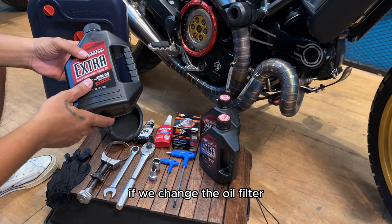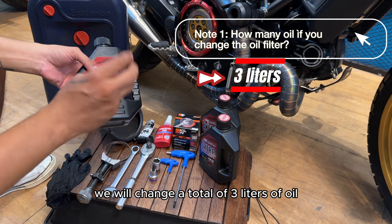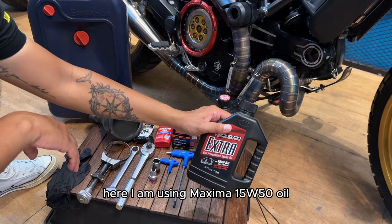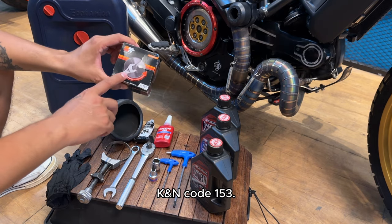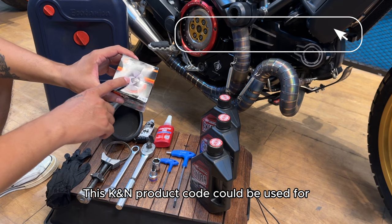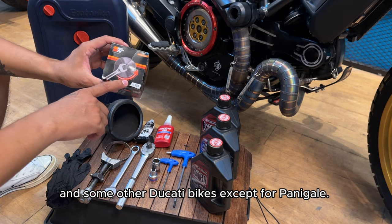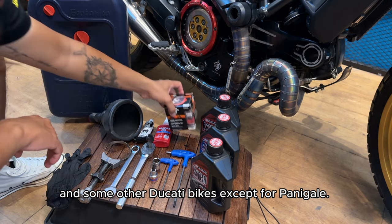As for the oil change, if we change the oil filter, we will change a total of 3 liters of oil. Here I am using Maxima 1550 oil, also the oil filter K&N code 153. This K&N product code could be used for Ducati Scrambler, Ducati Monster, and some other Ducati bikes, except for Panigale.